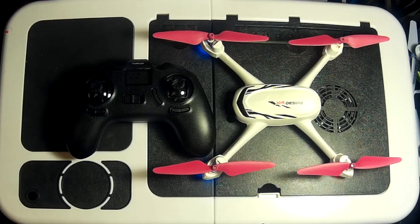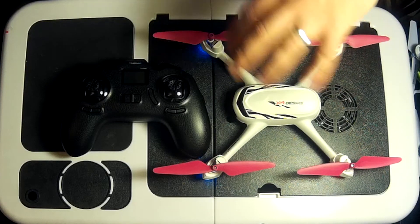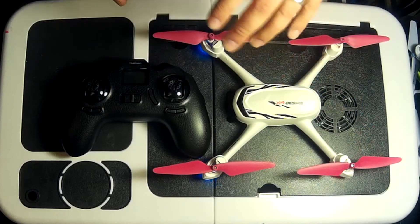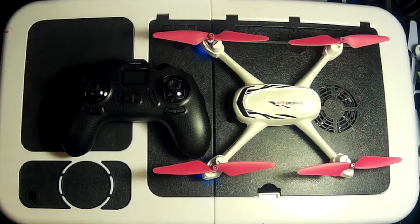There we are, folks. I hope you found this video informative and it'll help you out. Before you set your GPS, double-check the manual just to be safe and make sure your quadcopter doesn't have a different calibration method. If it does, set it up according to the manual. This is just a video to show you how to take things slowly and set it up before you go flying.